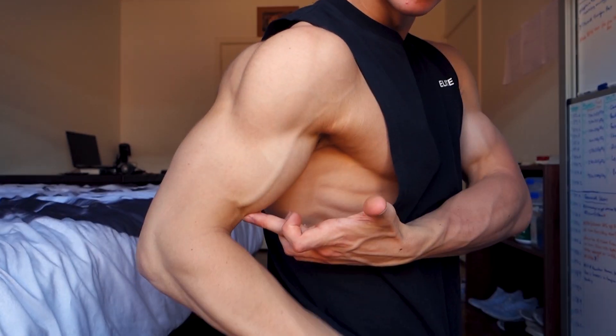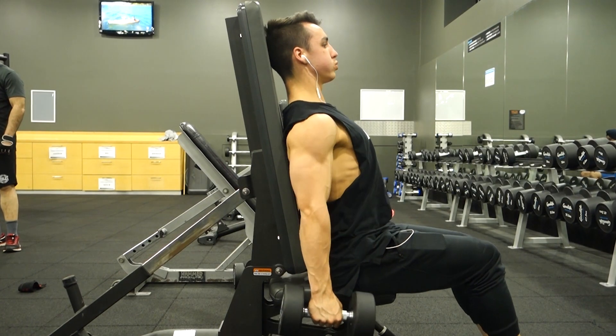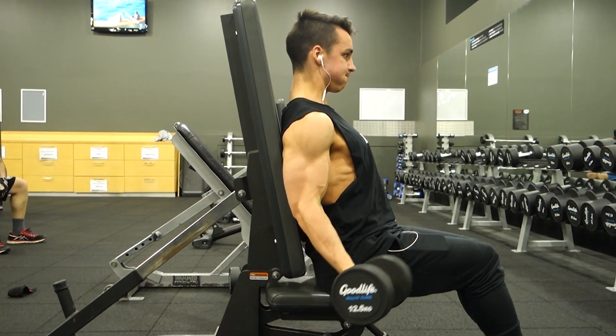Number four is the incline dumbbell curl. The incline curl is more the opposite of the preacher curl — with the preacher curl you're up like this and curling, whereas on an incline curl your back is reclined and you curl up. You're using a lot more of the bottom of the bicep with the incline versus the peak with the preacher. You really want to think about the supination of your wrist, which will activate a lot of the bicep and get that peak going. Set the incline bench to about a 45-degree angle, lay back, let your arms hang completely dead, then flex at the elbow and extend — you'll be contracting the bicep very well.